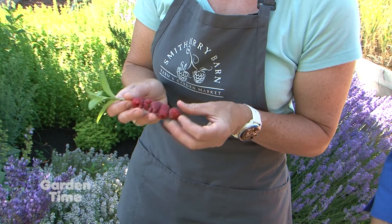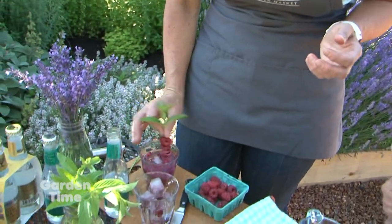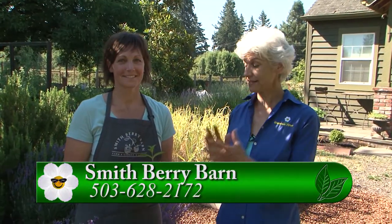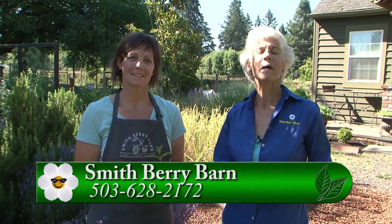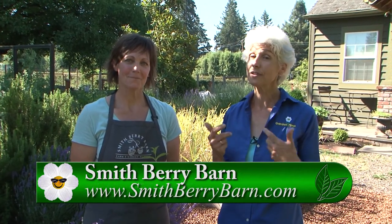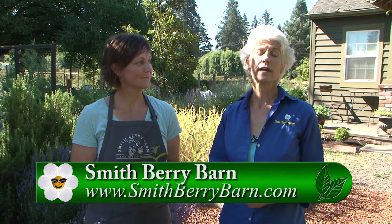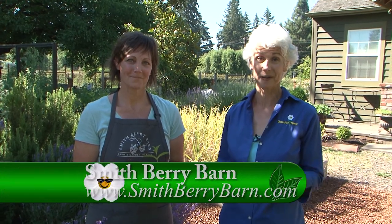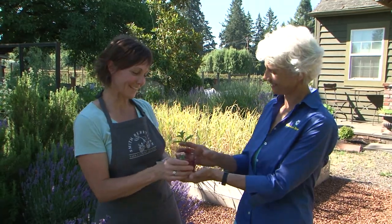So then you have something to eat at the end of your cocktail. Oh, how clever! As you can see, it was really simple to make this cocktail and you can make it with alcohol or without. When you stop at Smithberry Barn you can get all these supplies plus the berries. Go to their website to see the pick of the day, come out and get your berries and all your supplies, and make some summer cocktails. Can I taste? You bet!